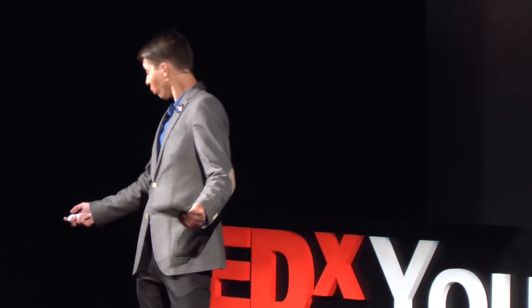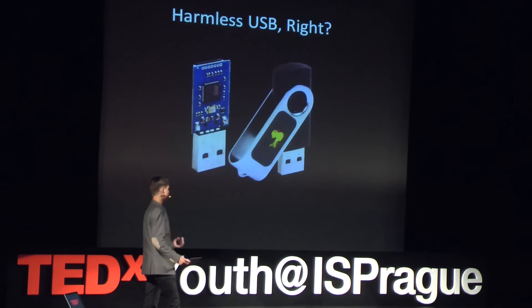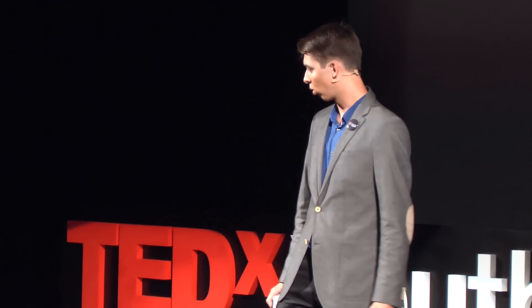It's a USB key — everyone knows what that is, right? A little device used for transferring files, very useful. But what could this little harmless device do to your computer? Let me ask you a question: if you saw this device lying around near your computer, would you proceed to plug it into your computer? If you answered yes, think again.